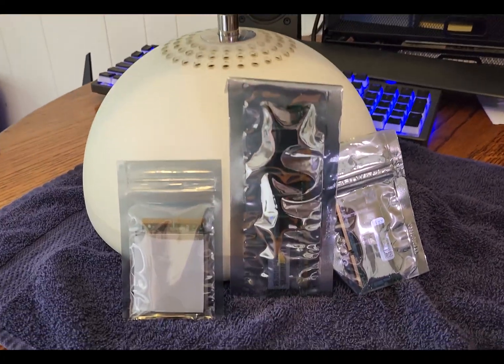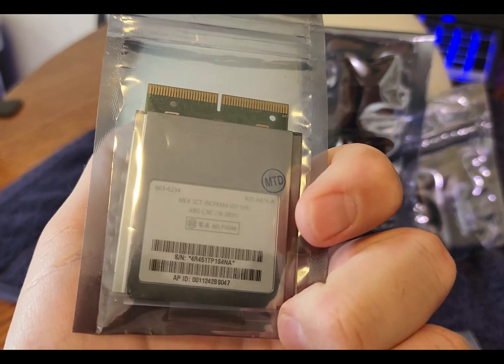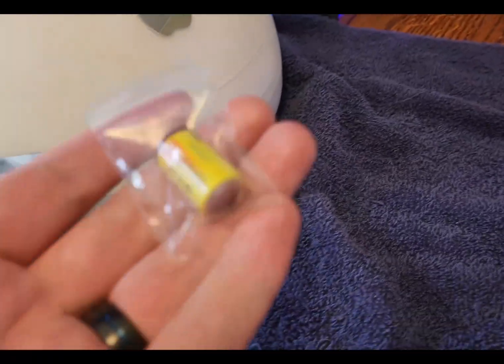Hi everyone, this week we're going to be taking a look at an iMac G4 700 megahertz. We're going to do a couple of upgrades and just get it cleaned up. It does work in the state it's in, it's just a little bit dirty, and we just want to go ahead and get it ready to sell and make sure everything's working well, so enjoy.